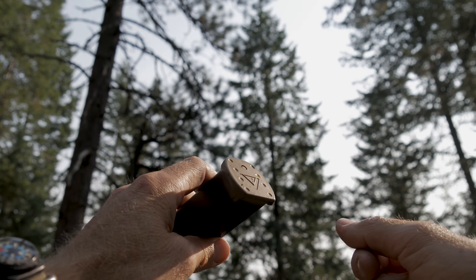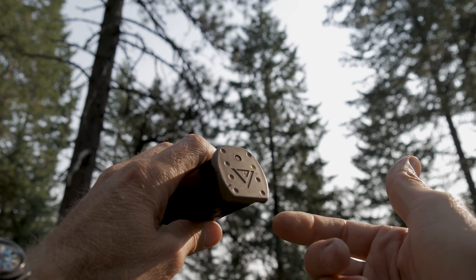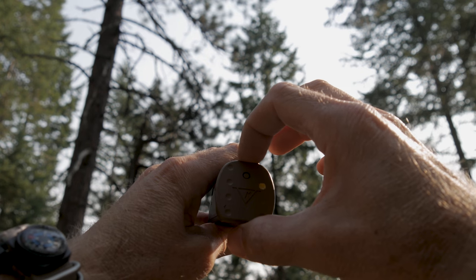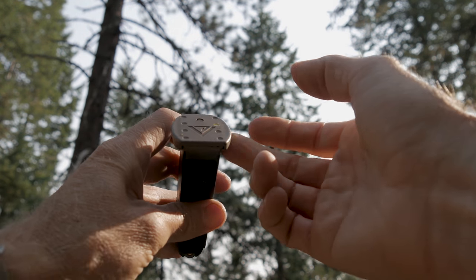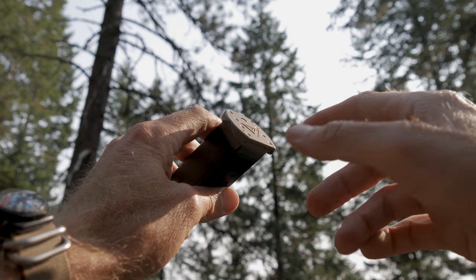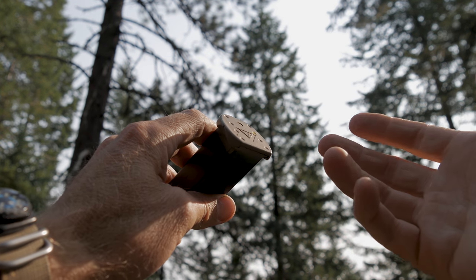These magazine floor plates are made here in the US by Tango Down, out of an incredibly durable glass-filled nylon. Dimensionally, a little over an inch and a half long by a little under an inch and a half wide. They're flared and have a textured grip on either side of the magazine. Down on the bottom, these dimples make it really easy to mark your magazines so you have them numbered.